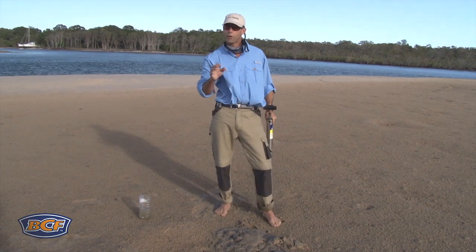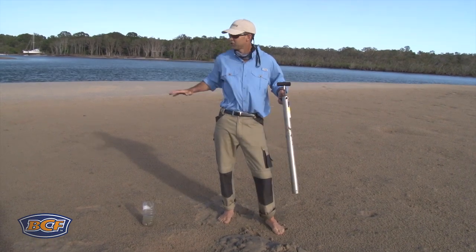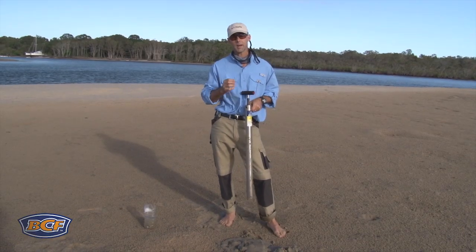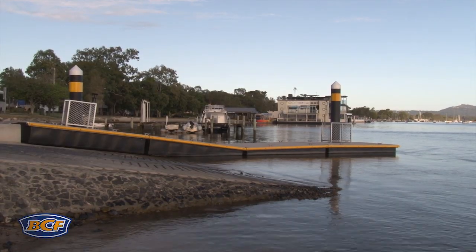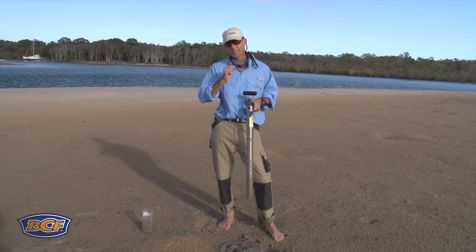Catching brim on baits is all about finding concentrations of fish and places where they're likely to feed. Shallow water flats like this at high tide are awesome underneath a little bit of cloud and a bit of wind, but if the sun's up, look for hard structure that throws a little bit of shade. Places like your boat ramps, your jetties, your rock walls, anywhere where there's a bit of obstruction of current, you'll find them.